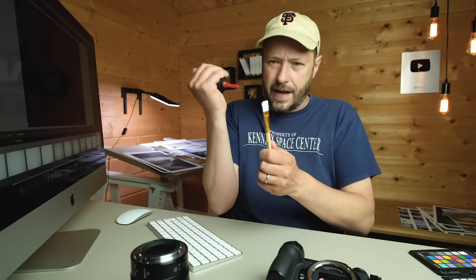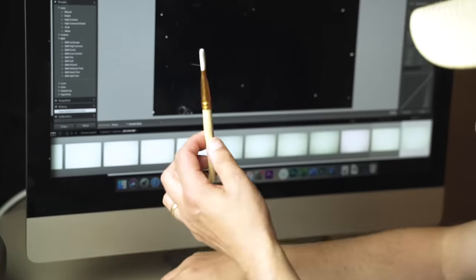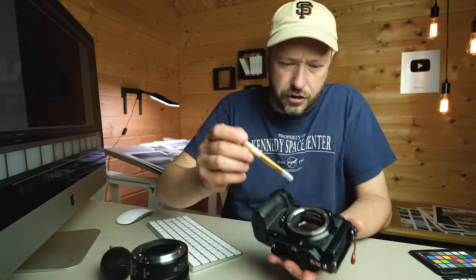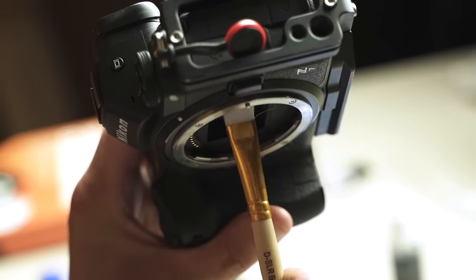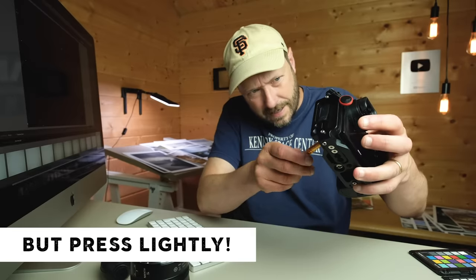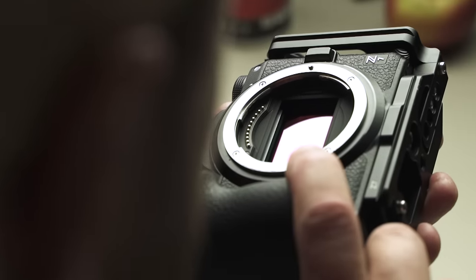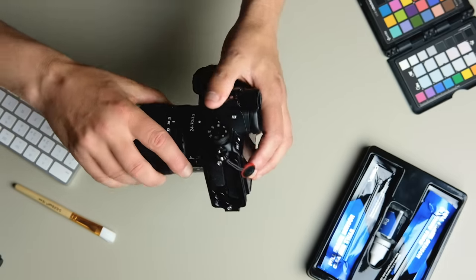This sensor brush is specifically made from nylon. What you do is just blow air on it with the manual blower — that creates static on the brush. Then hold the camera upside down and just brush the sensor. I'm not too worried about pressing on the sensor; that's okay. In most circumstances, that removes enough dust and you can then put your lens back on.